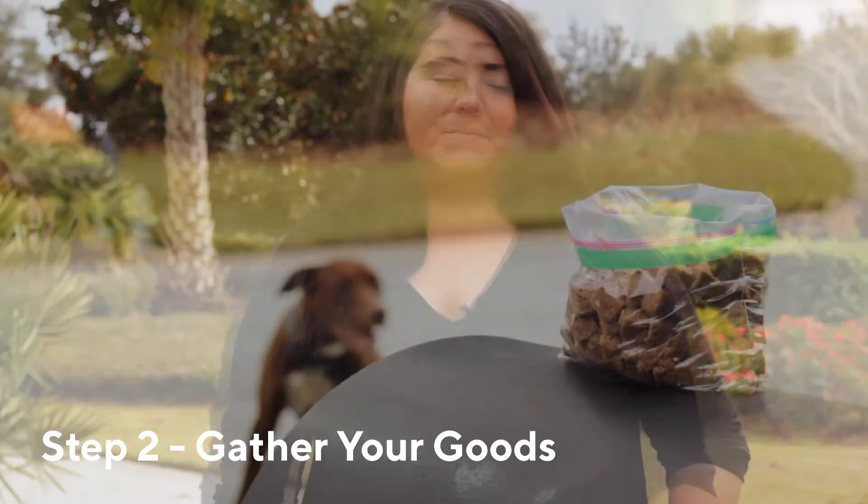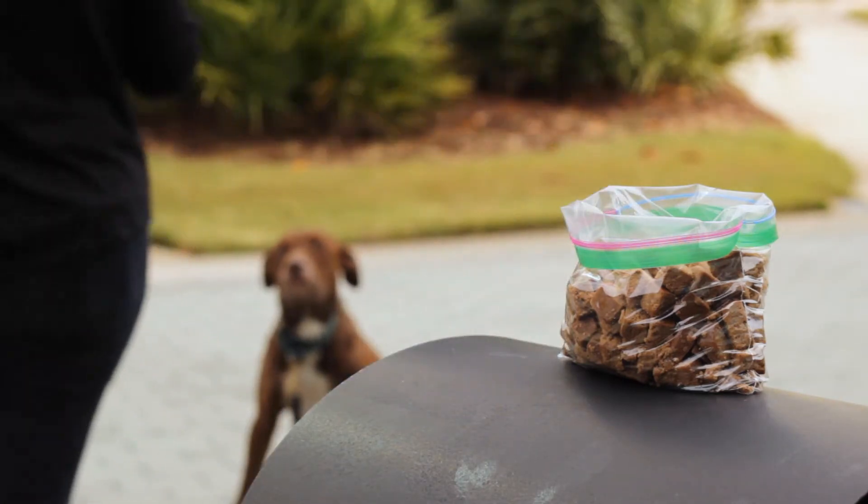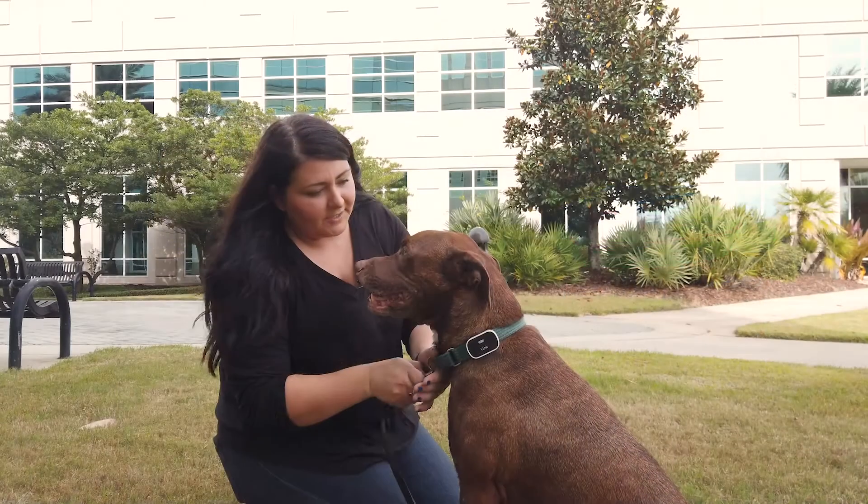Step two: gather your goods. Maintain your dog's focus and enthusiasm by using their favorite treats. Keeping a leash on during training helps prevent wandering.